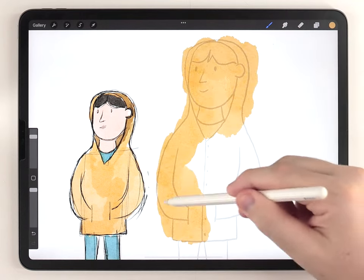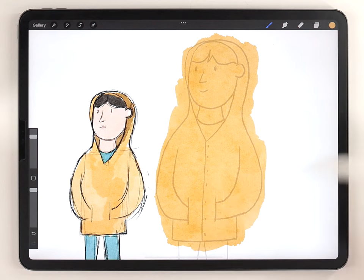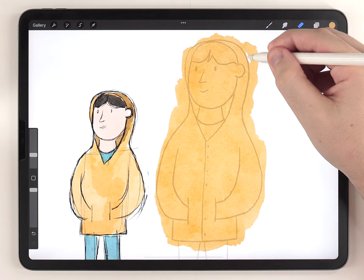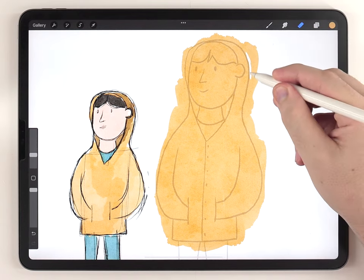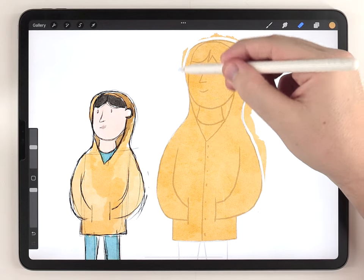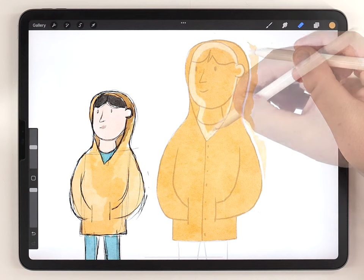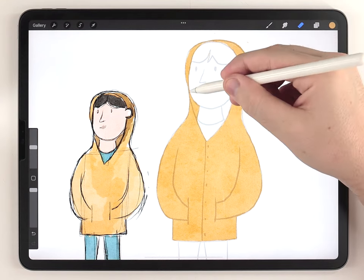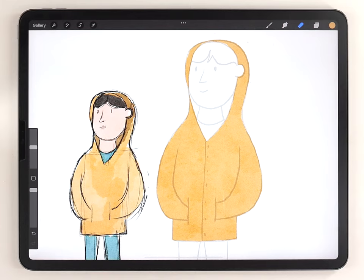After that I use the eraser brush and cut back my paint so it follows the drawing a little more closely. Then I'm going to go through and do the same process for each element of this illustration.